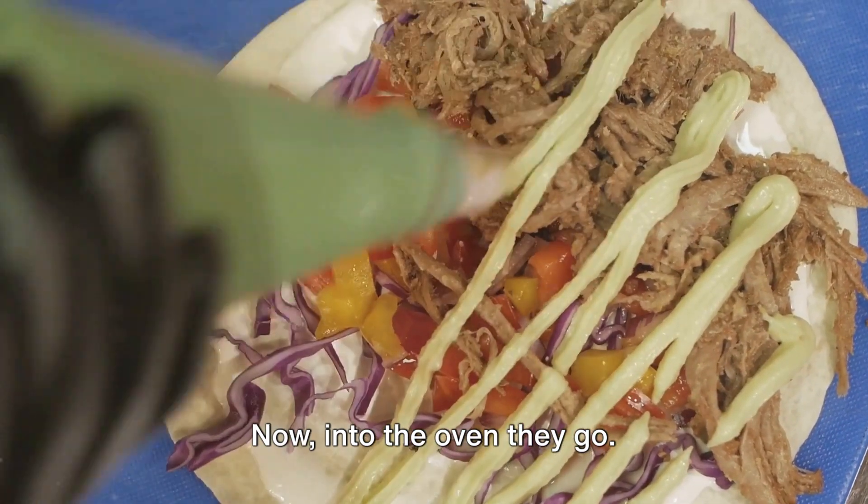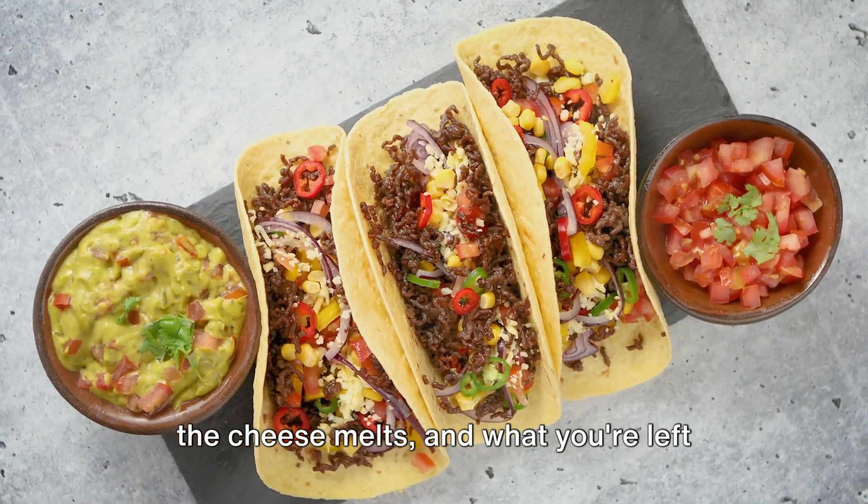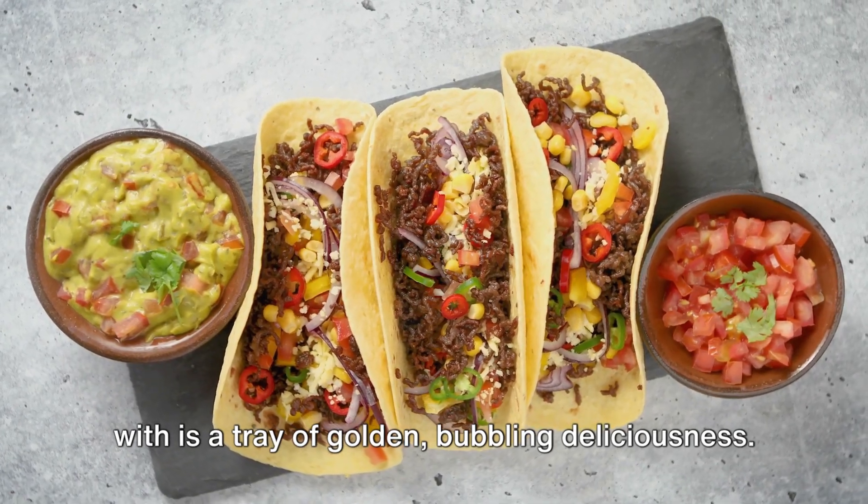Now into the oven they go. In no time at all, the shells crisp up, the cheese melts, and what you're left with is a tray of golden, bubbling deliciousness.